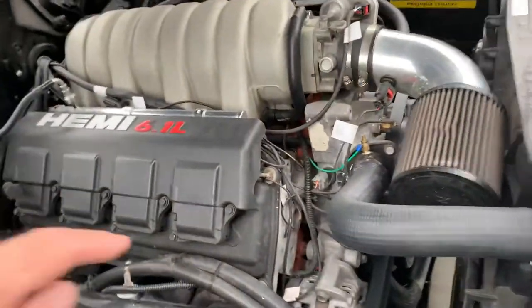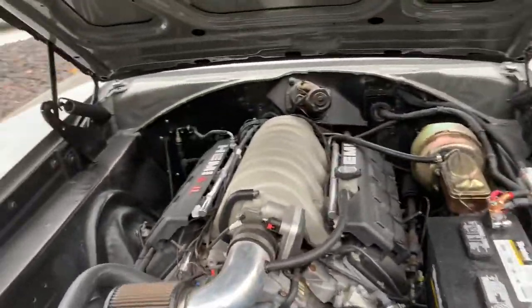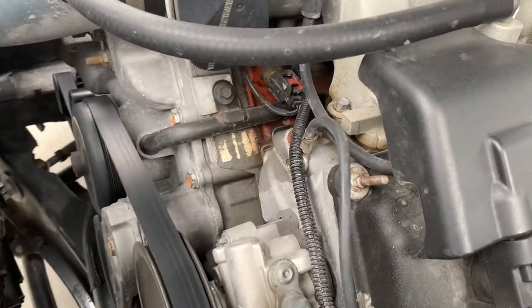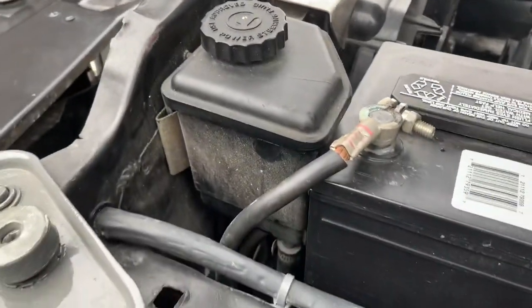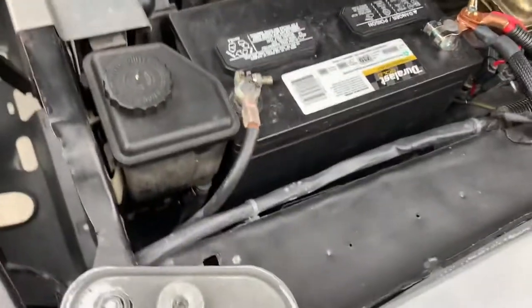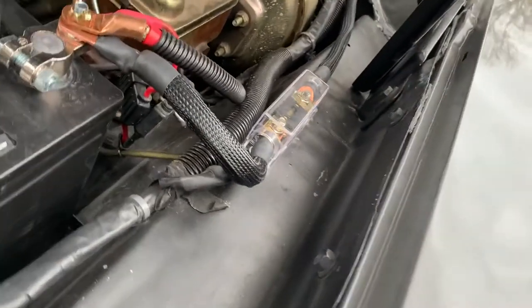We've got a little alternator issue that needs to be addressed. We've got a small oil leak coming from the oil sending unit. I forgot to show that when the car was up on the hoist, but talking to the builder, he says it probably just needs to be tightened up. A little bit of belt noise as well. Up at the core support there's a custom aluminum or stainless trim panel. The inner fenders have been painted flat black.